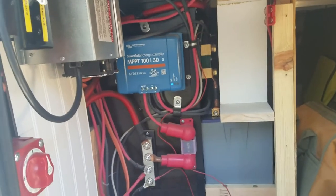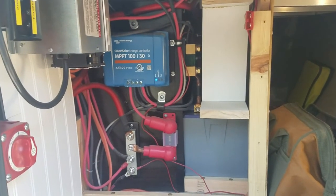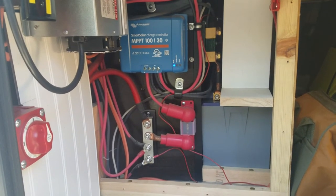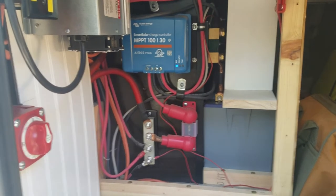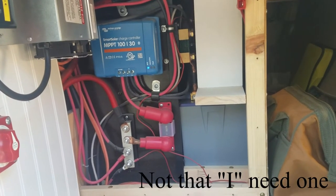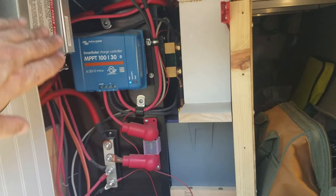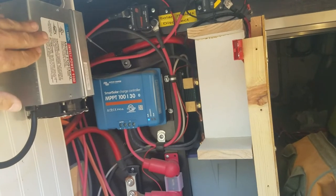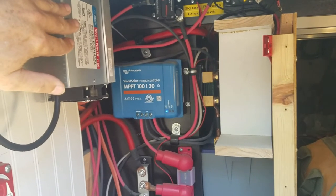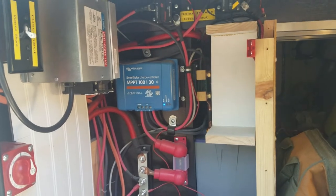However, the one thing that we can't run today is anything at 110 volts, because I do not have an inverter. That means you can't watch a TV, you can't use a microwave. So I'm going to rectify that situation. My plan is to add another battery into this compartment, as well as change out the battery charger and put in a combination battery charger and inverter. Let's roll up our sleeves and get to it.